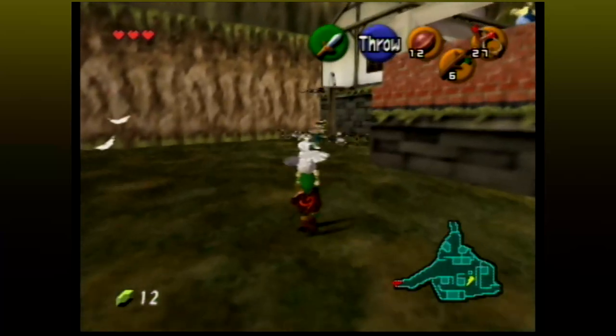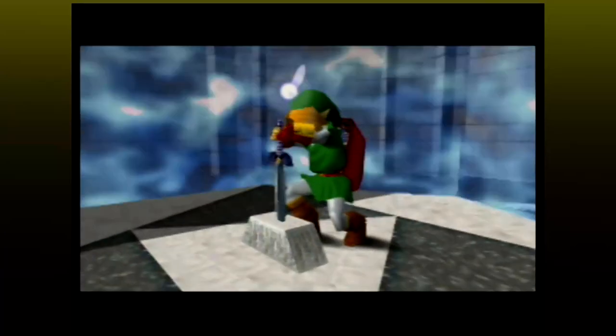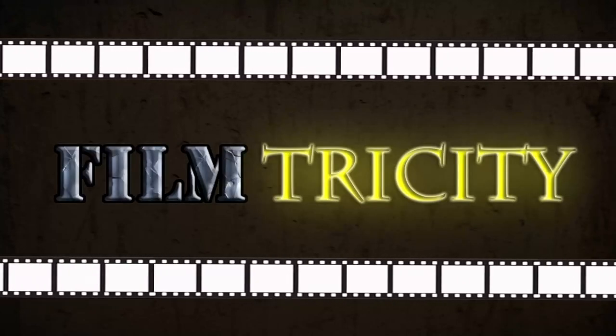Now we have only just begun to scratch the surface of mysteries in the Ocarina of Time. I mean, look at how many pages. But we'll save those for future episodes. Thank you for joining me.